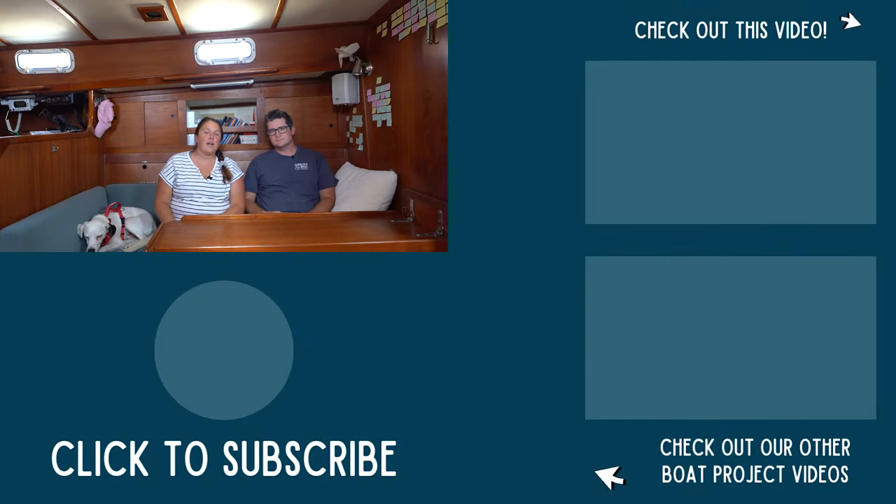As always, we're happy to answer any questions in the comments below. There's also a blog post in the description that includes all of the parts we used for this build. We'll see you all next time.